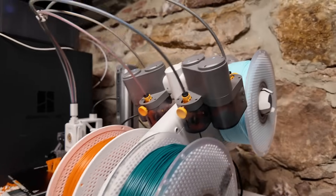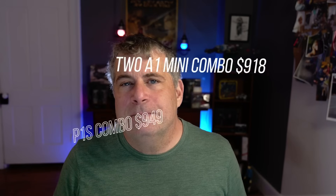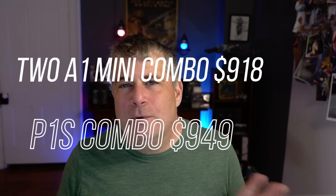Since up to four AMS units can be chained together, a print farm could set up something like one AMS of PLA, one of PETG, and so on. The A1 Mini can only support the one AMS Lite unit, but the price of the A1 combo is so low that you could buy two A1s with the AMS system and be about the same price as a P1S and an AMS.